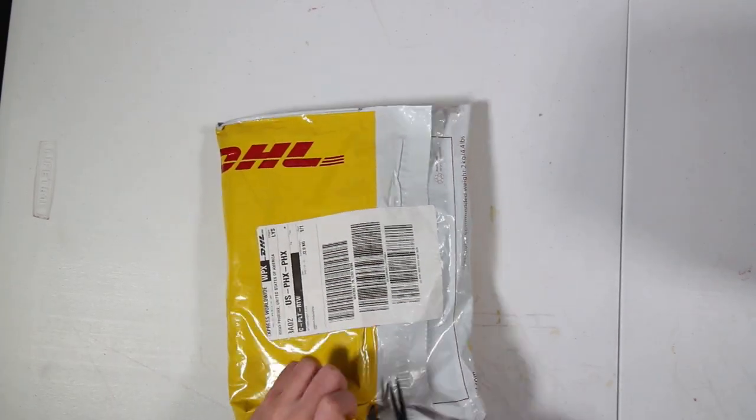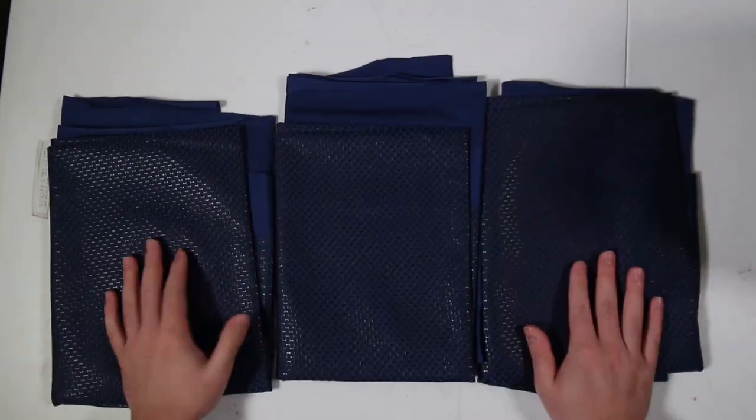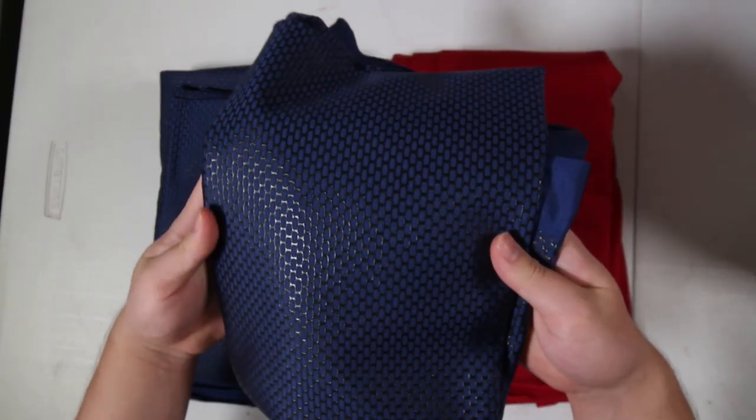So to start off, let's talk about the fabrics I am using. The blue fabric is pretty much the same — I'm still using Parallel Life Studios screen-printed blue fabric. But what I am changing is the red fabric.